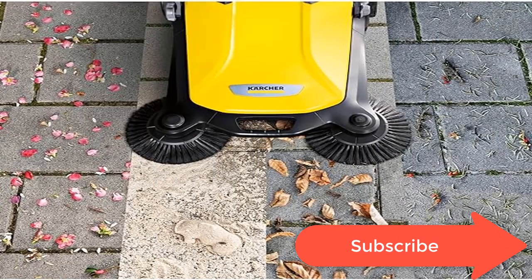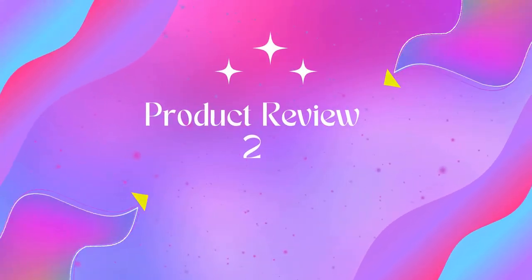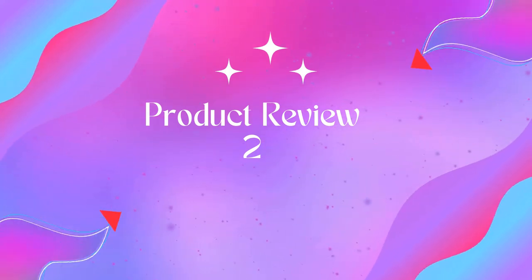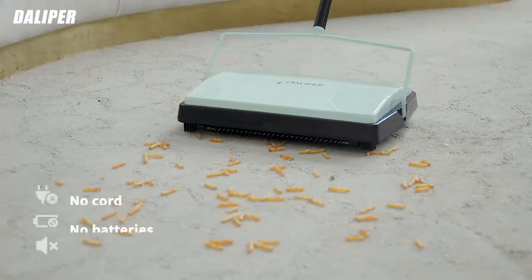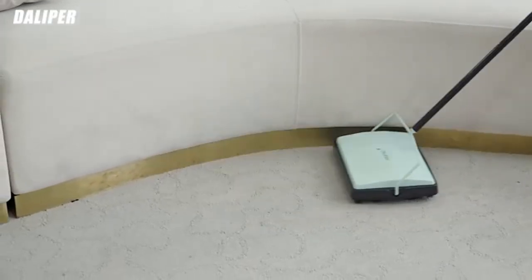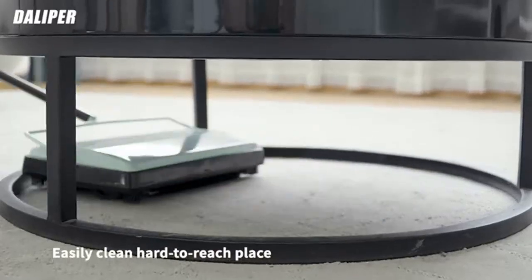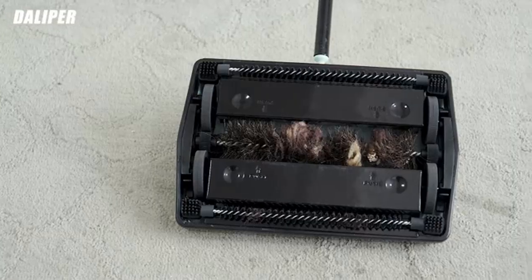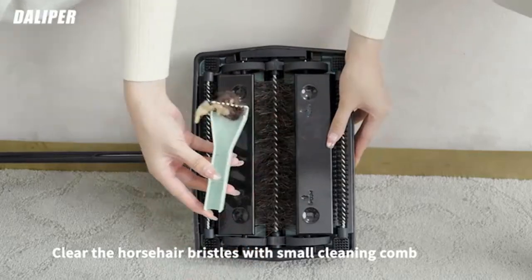Product 2: Fuller Brush 17052 Electrostatic Carpet and Floor Sweeper. Clean up any mess in a jiffy. Do you want to be able to clean any mess anytime, super fast and easy? Now you can with the Fuller Brush Electrostatic Carpet and Floor Sweeper, perfect for the home, office, garage, and more. This ultra-efficient cleaner will make any hardwood, tile, wood, low-pile carpet, or laminate floor sparkle in just a few seconds.